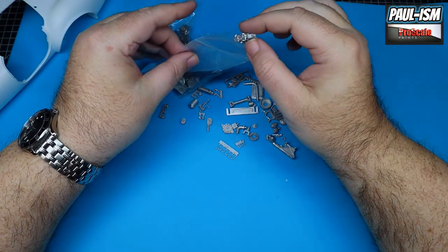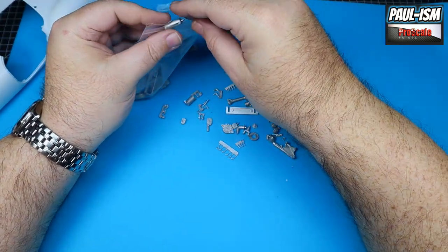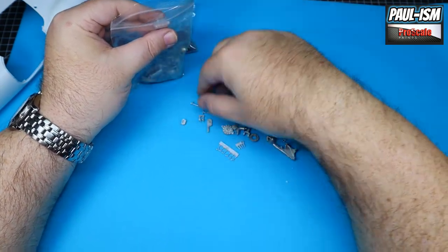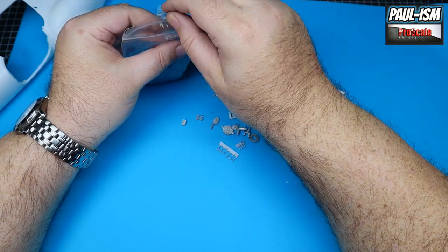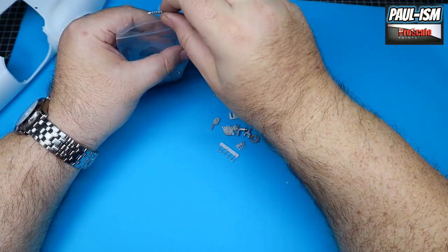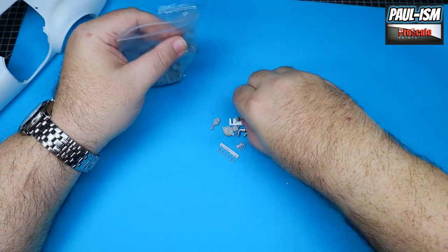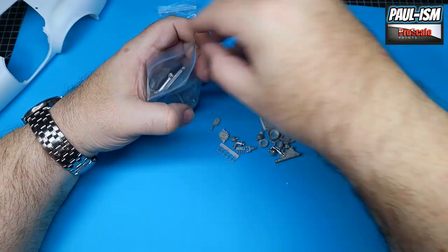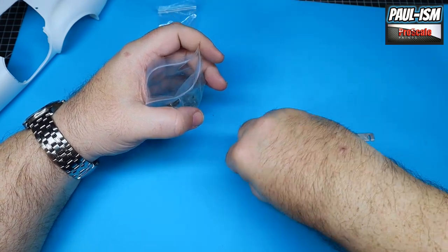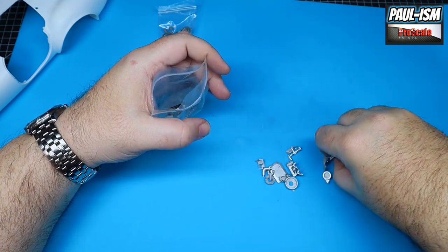It looks like a kit that doesn't have a huge amount of white metal - very reminiscent of the Lancia, because the Lancia didn't have loads either. These kits are good ones to start on because the Ferrari is massively complicated - the engine alone is over 150 parts, so that will take a while. Whereas this one you'll make progress a lot quicker and move on a lot faster. That is all the white metal.